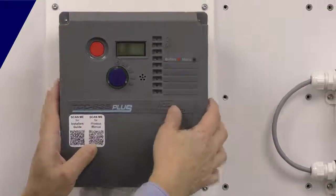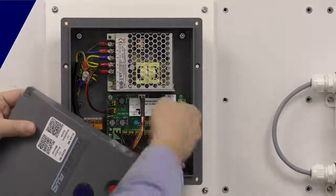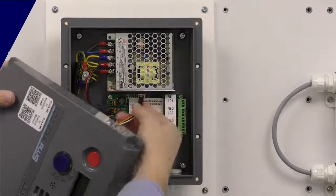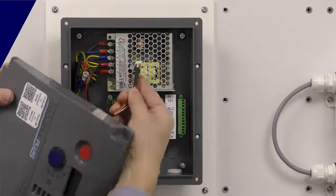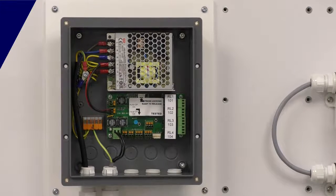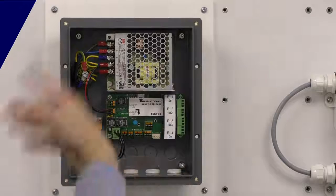So we've popped the four lid screws, we've taken the cover off now and we've got a cable connector. There's a little note on here on the sticker that says release the locking ramp, pull back and that connector will pop off. So now we can see the internals.